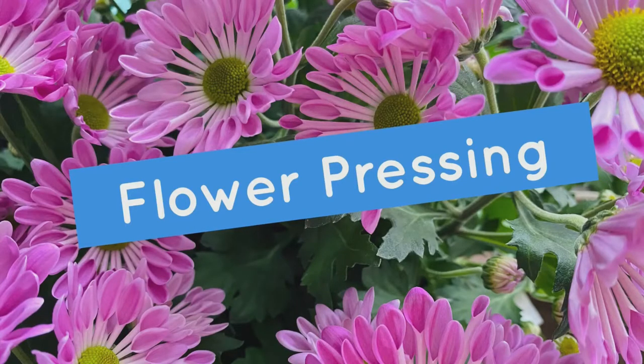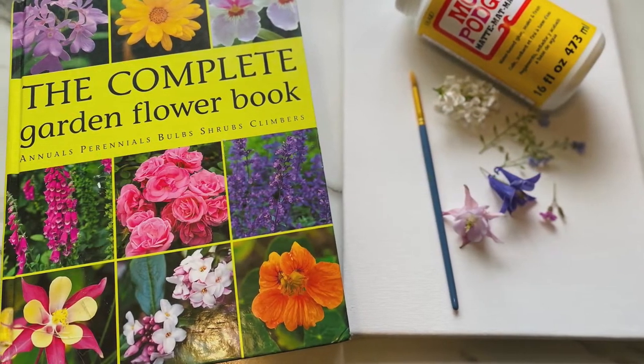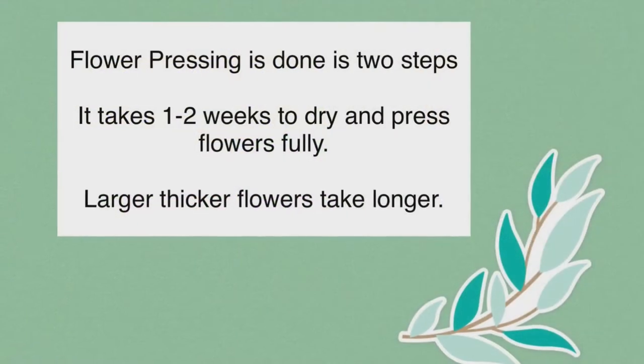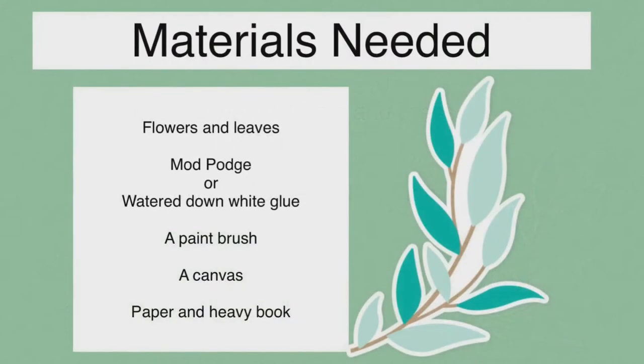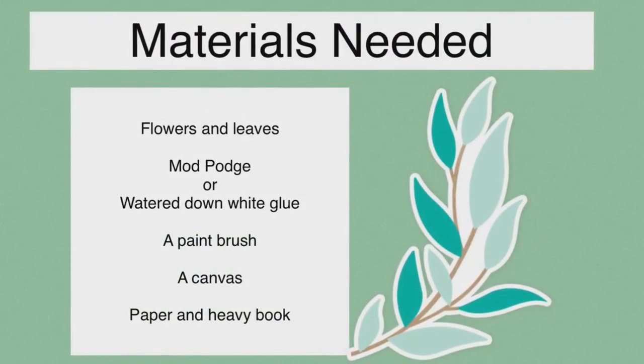Welcome to flower pressing. I'll be showing you one and two steps of flower pressing. Flower pressing takes a little while, so step one will be to go outside and gather the flowers, and step two will be placing the flowers on the canvas.